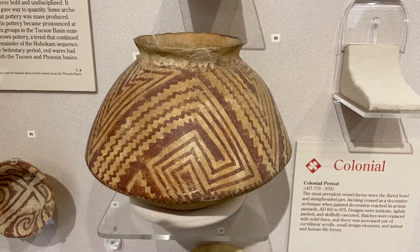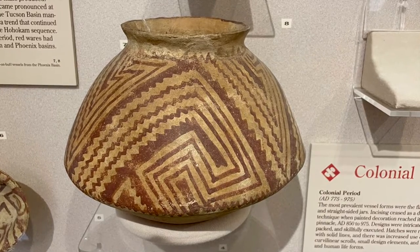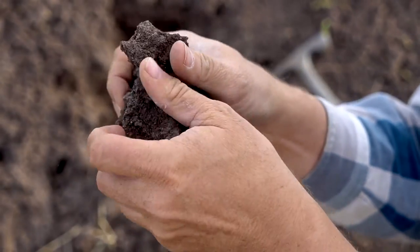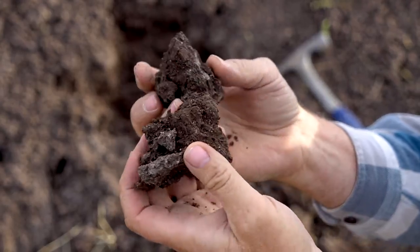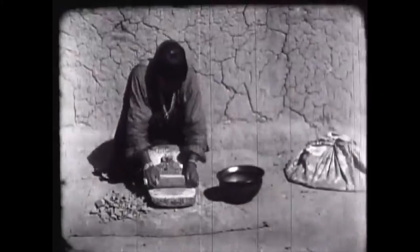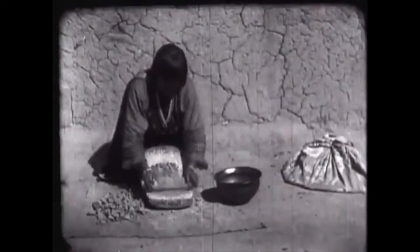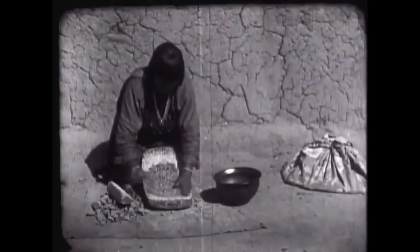Hohokam pottery was traditionally red on buff, and that buff color did not come from clay that started out as buff-colored clay. Instead, it was brown clay like just about all the other clay in the Southern Southwest, but it had a lot of caliche in it. Caliche is just calcium carbonate. The clay they were using had all this caliche, and when they ground it up on a metate, they ground up that caliche with the clay and it went right into the body. All that calcium in the clay helped make it a light color.